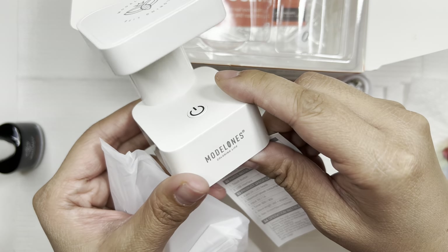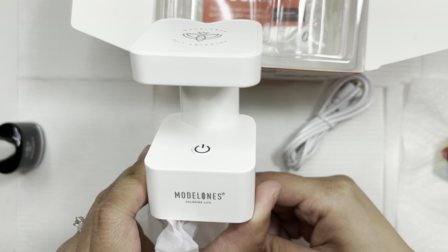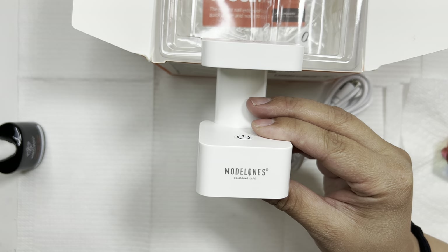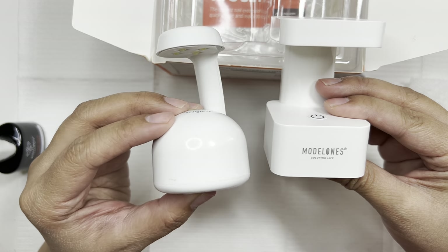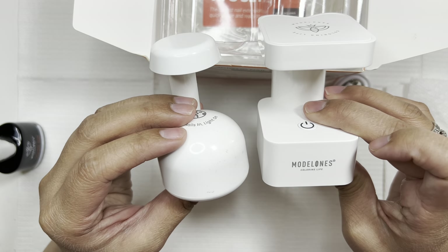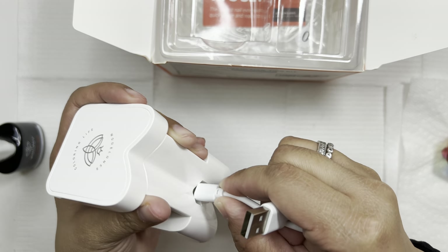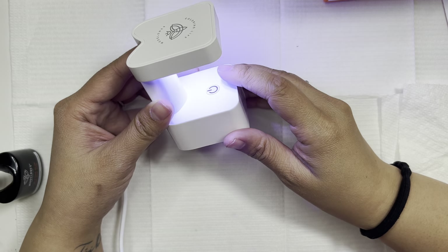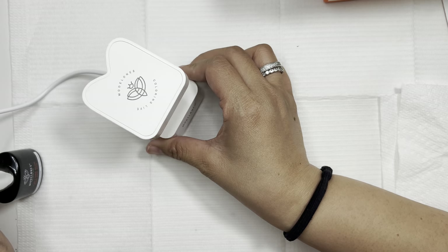Since I'm showing the UV lamp — it is a pretty big size compared to my Beetles one. I'm holding up both so you can see the difference. I do like how the Model Ones lamp is built — it feels more stable when you set it on the table. I really like how sleek it looks. Both lamps are 5 watts, and at first I thought the button on the Model Ones was cool since the Beetles lamp doesn't have that.